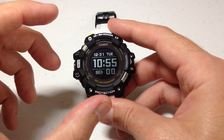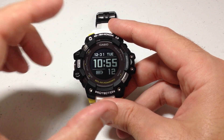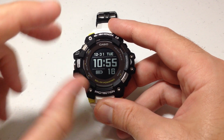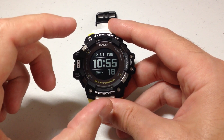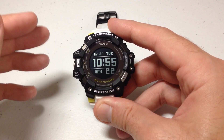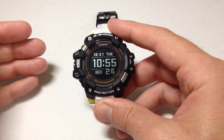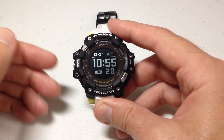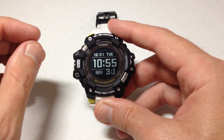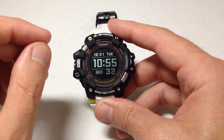Now once we're in our main timekeeping mode, first let me say what I'm going to show you here will only work if you've got your home city set correctly. When you get this watch, by default the home city is set to Tokyo. If your watch is set to Tokyo, you will not see what I'm getting ready to show you, because they don't let you adjust the units if your home city is Tokyo. Setting your home city correctly really should be the very first thing you do when you get this watch.